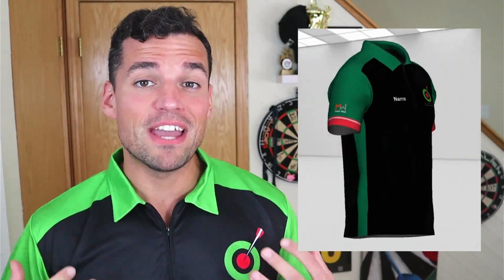BullshotDarts.com for bullshot apparel and magicwear.com for the official Bullshot Darts jersey. Multiple ways to customize it to make sure it's perfect for you. Thank you so much for watching, guys. I'll see you all next week for next week's darts challenge. Good luck and shoot well.